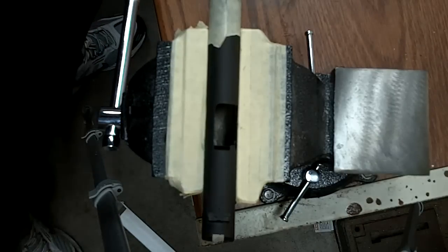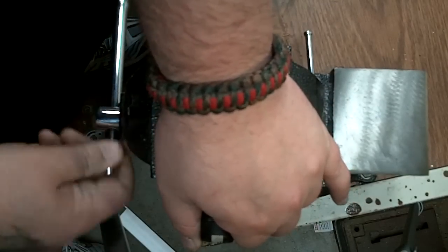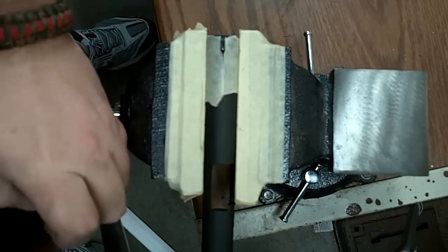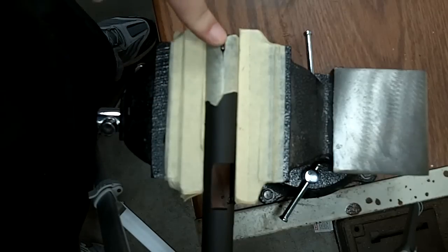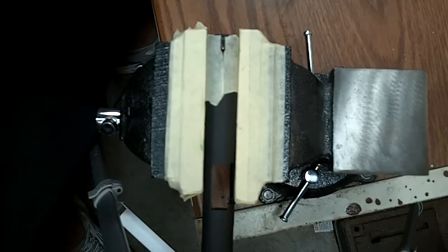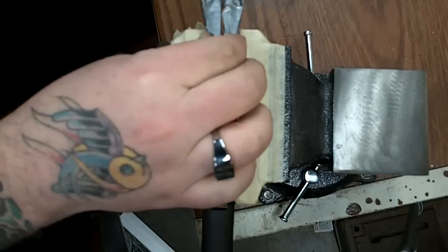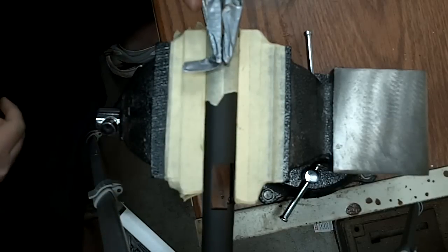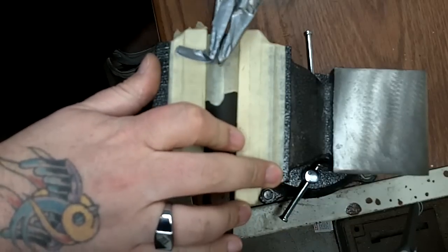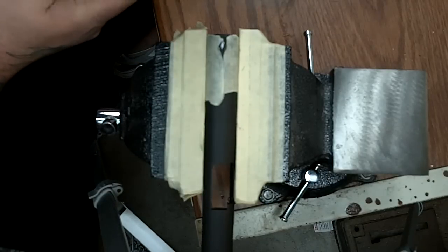The easiest way to get the existing front sight off — you can see right here where the existing front sight is on this Springfield gun — the easiest way to get a staked-on 1911 front sight off is simply to break it off. So vice grips or something similar: get a good grip on it, maybe put some masking tape over the gun to preserve the finish, and just start twisting. There's the front sight — that part's off.